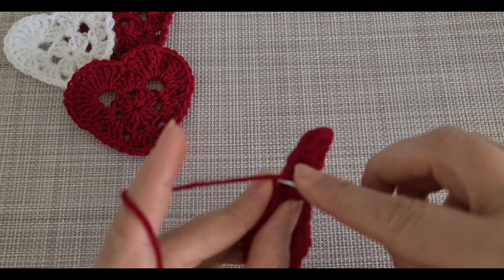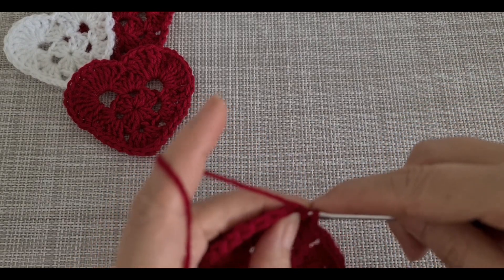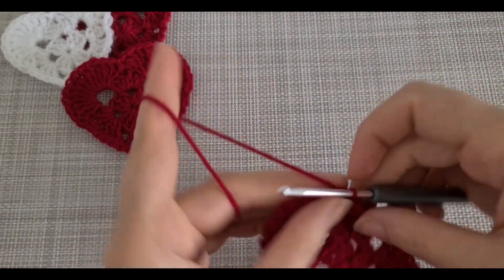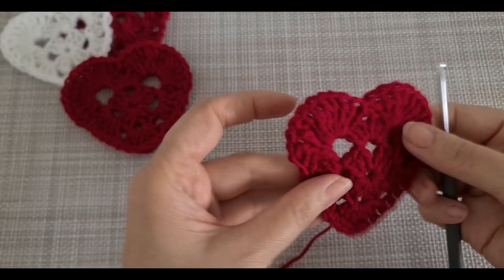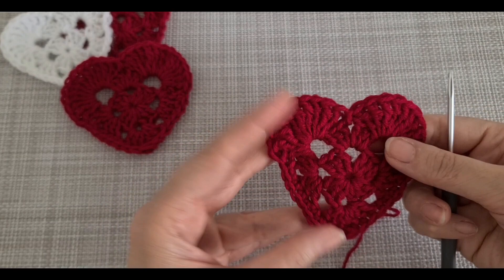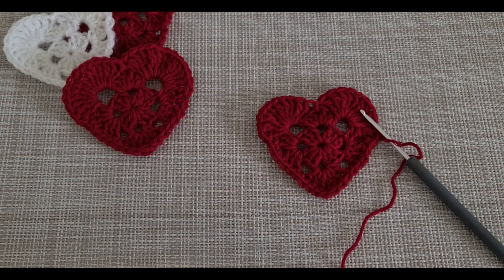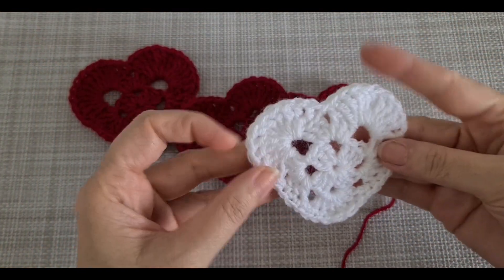We are finished the row by making a slip knot, like that. Then turn and we are going to cut the yarn. This is the way you are going to make this beautiful pattern. It's up to you if you want to make it in a different color — I already made the white one.